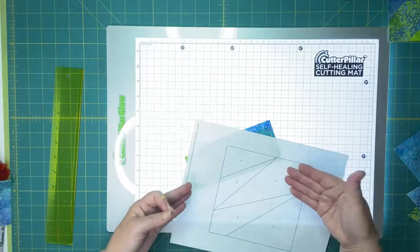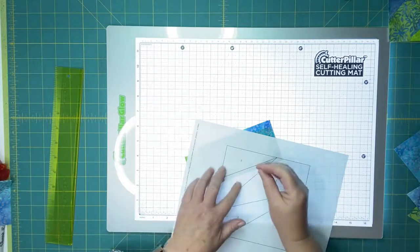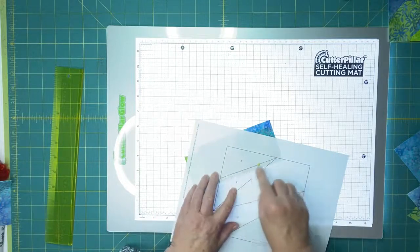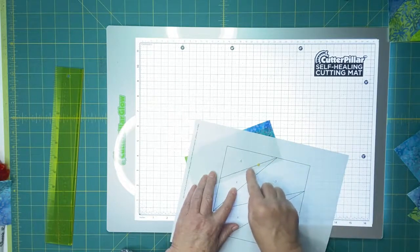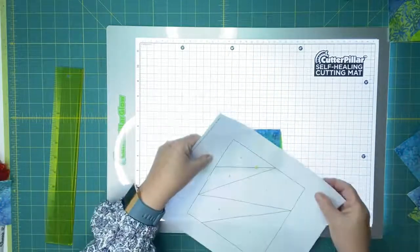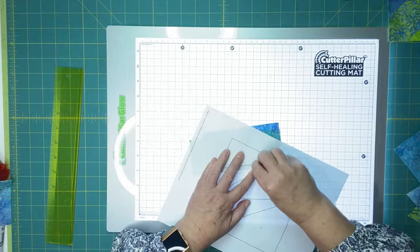If you've placed your fabric and think you've got it right, the next step I recommend is what I call the pin test. The pin test is super simple. I'm going to place a pin through the fabrics I have layered along that sewing line, because these solid lines are my sewing lines. I've placed the pin along that sewing line, which enables me to flip my fabric over. I'll pin one more time to make sure I've caught them both.